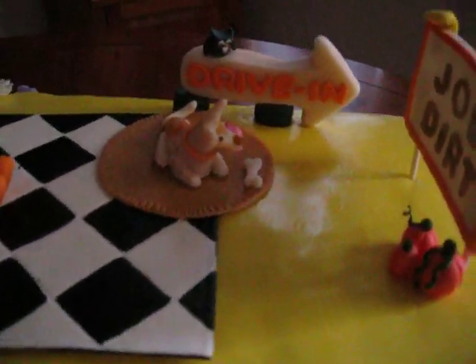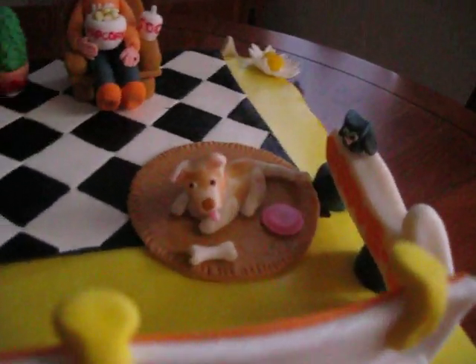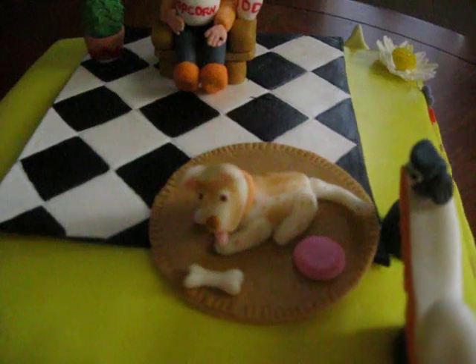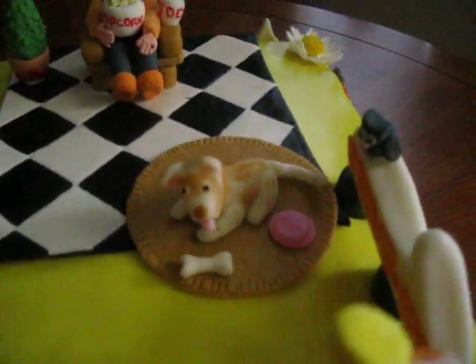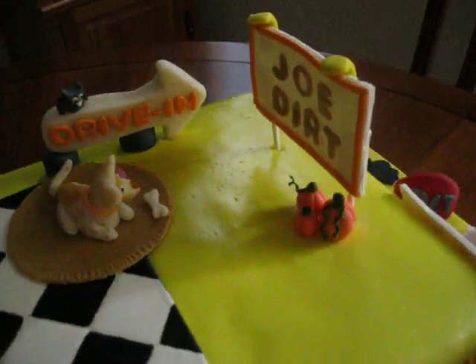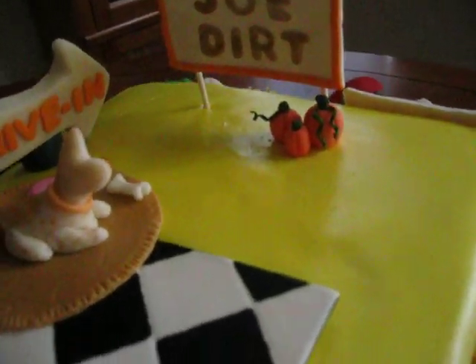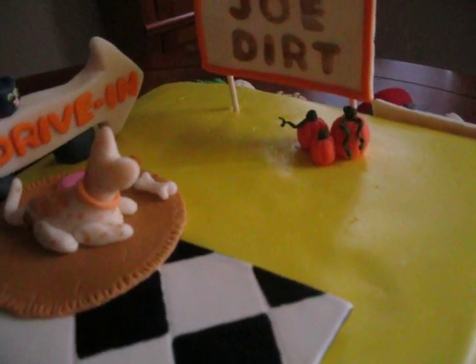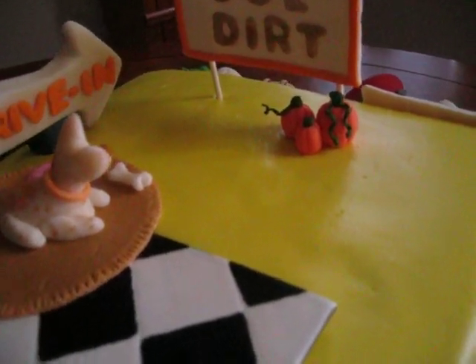I added our dog here — she almost looks like this. She's tan and white with spots on her like that. She's got her bone and her frisbee and she's watching the movie with him. And the three pumpkins there — I have relatives that have birthdays in the month of October, so I just added that in for a little symbolic touch.